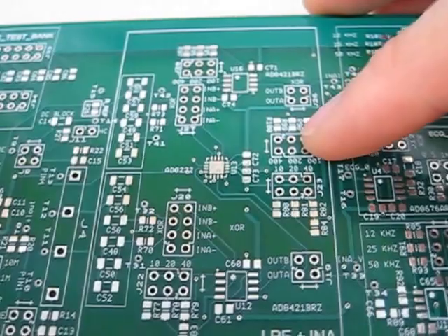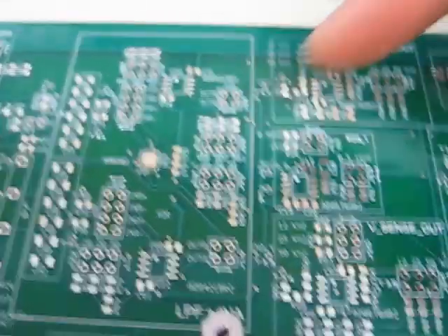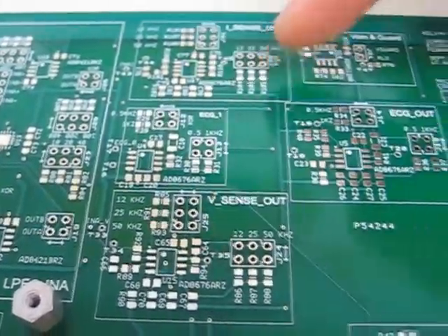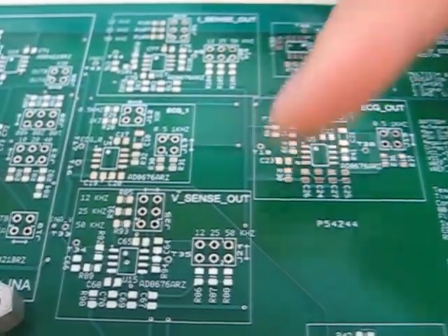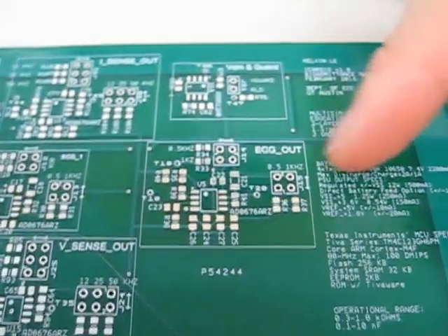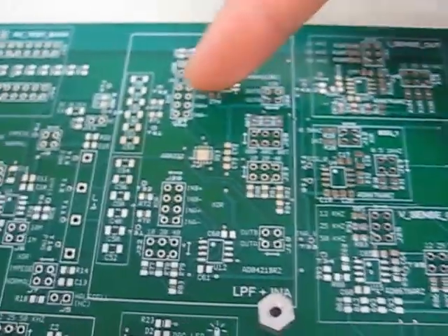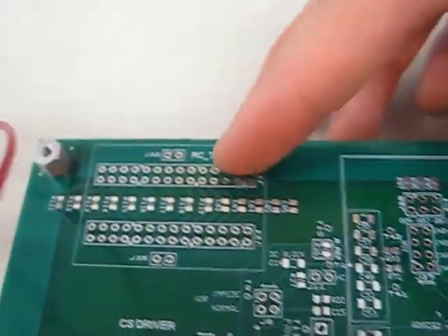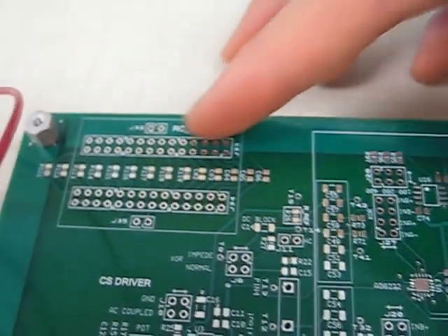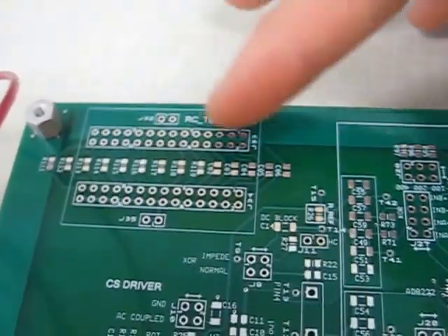These next stages are filtering stages — basically second-order low-pass filters, Sallen-Key filters. And of course there's an EKG channel since this is a biomedical device. I also have an RC test bank where I can calibrate on-board. Ideally I'd want a relay system but right now it's just plug-and-play.